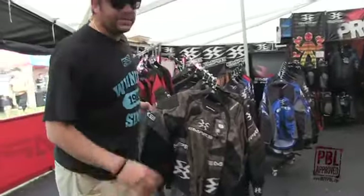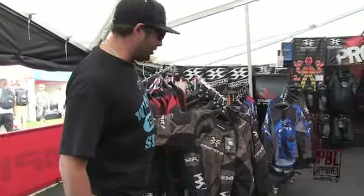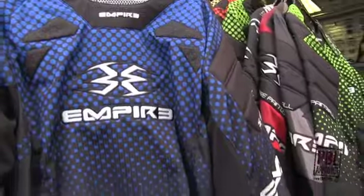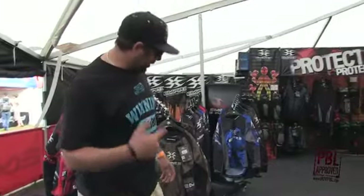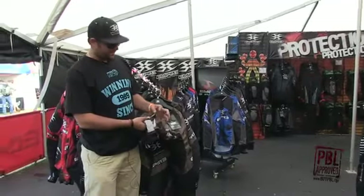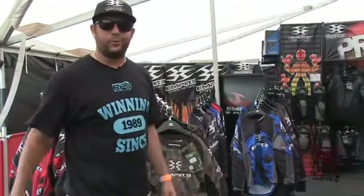The 2012 LTD edition jerseys and pants — some of the new features this year. There's actually an impact resistant foam. All the LTD stuff, the pants or the jerseys, are individually numbered. It's got its own serial number. It's kind of cool.